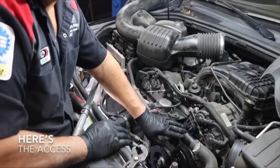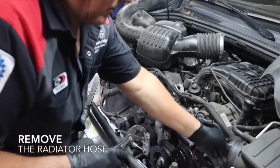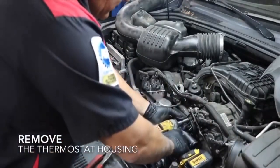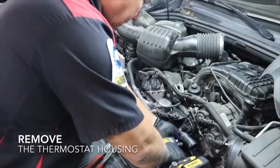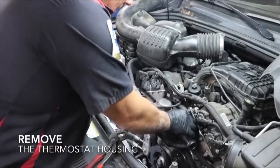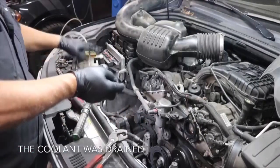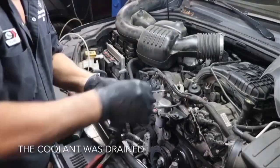Once we get all of that moved out of the way, you can see we've got access and the thermostat is in this housing right here. We take this upper radiator hose loose, then undo the bolts. Over on the side where the radiator cap is, we use a suction hose to drain down some of the coolant so it doesn't leak all over.